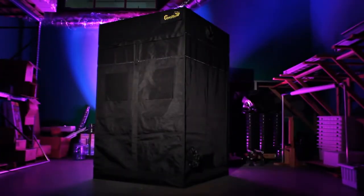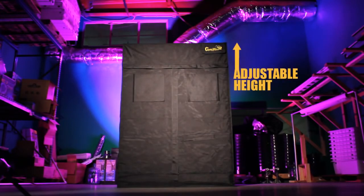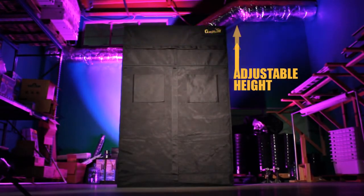Introducing the all-new Gorilla Grow Tent. While maintaining its durability, the Gorilla Grow Tent allows you to adjust the height from 6 feet up to 10 feet.